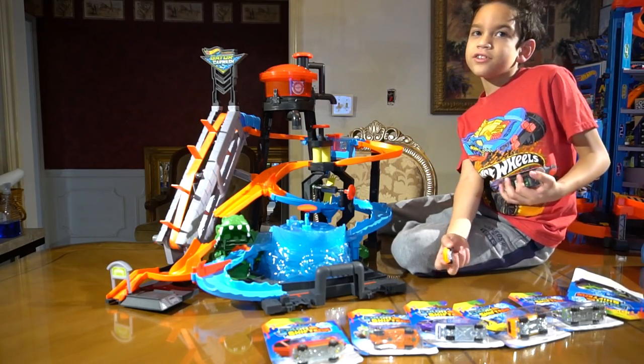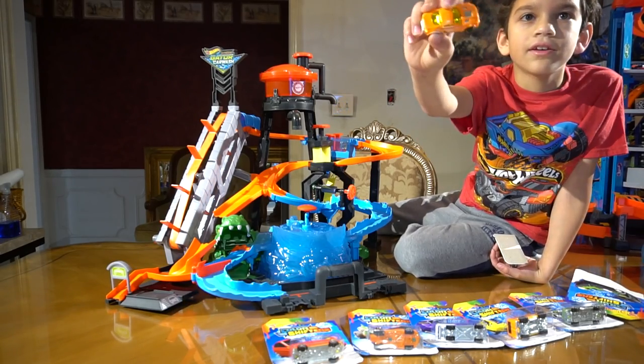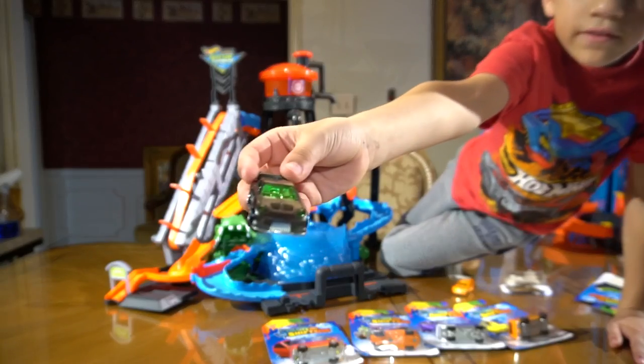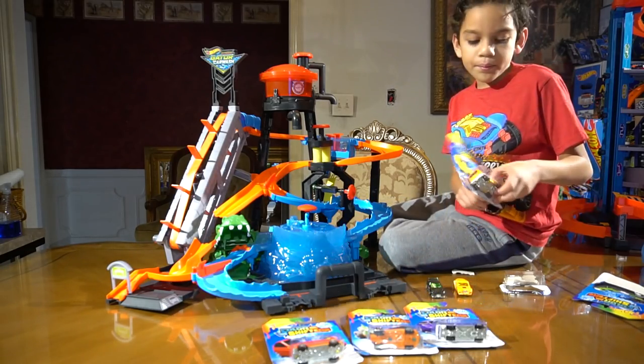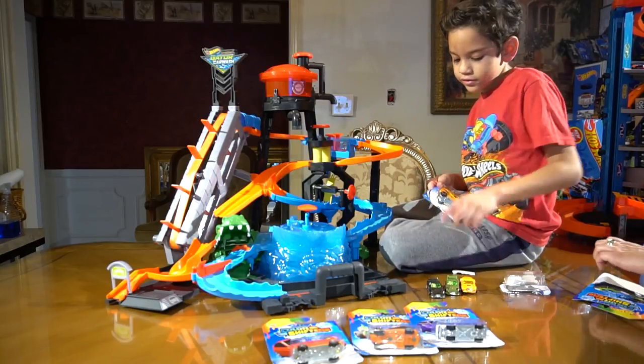I accidentally touched it with my hot water — I mean with my cold fingers. So you can see it's going to turn light, I think. 24-7. Yeah 24-7, we have a minivan. Can I get a second 24-7?